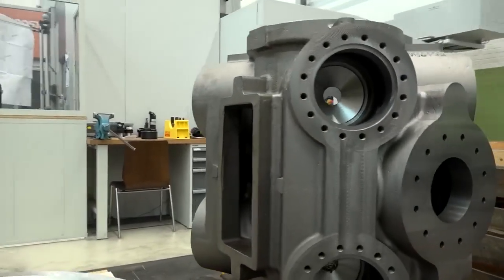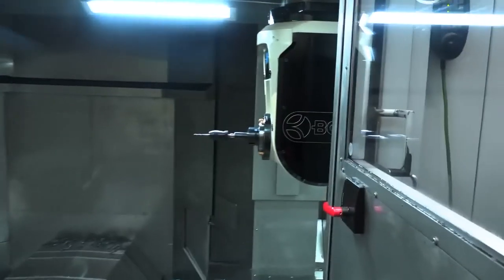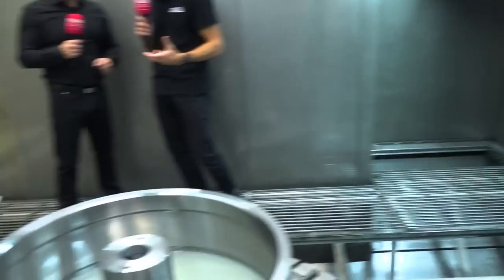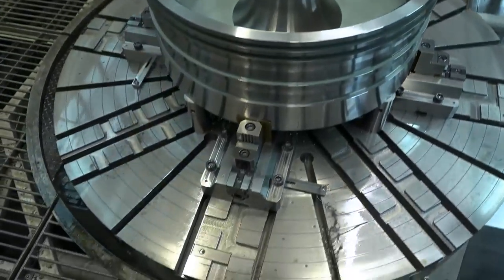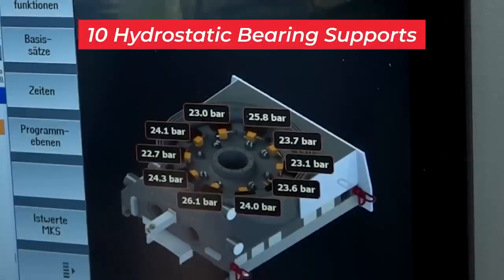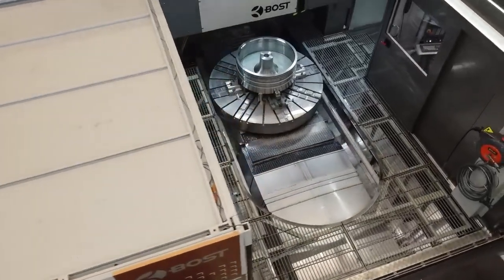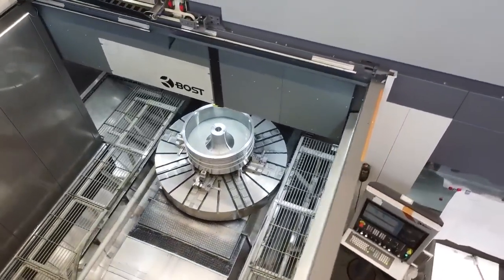Absolutely. You've almost got two machines in one. Because you can change the head over, it saves you so much time. But what I find fascinating is the hydrostatic bearings — you only get those on really high-spec machine tools. Why did you choose hydrostatic bearings? This rotary table here is actually sat on a bed of oil, isn't it? BOST is well known in the market for building very stiff and robust machines. It is a philosophy of the company that we have hydrostatic axes on all axes — the C axis, the Y axis, the X axis, and the Z axis. That is our identification. Just imagine if you could do all of those operations on one machine — and that's the BOST VTL 25.